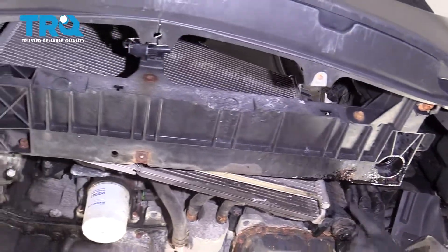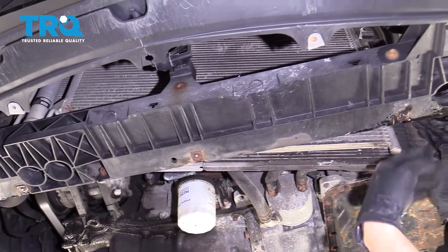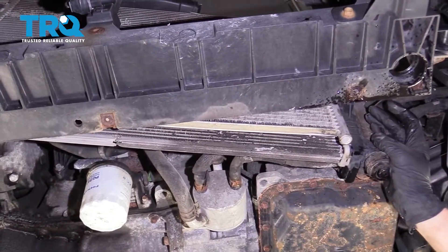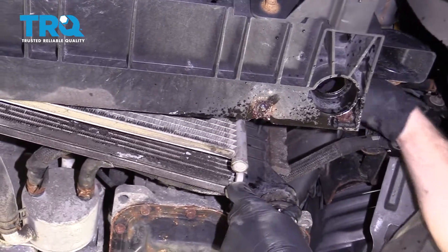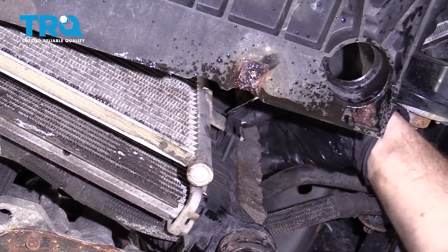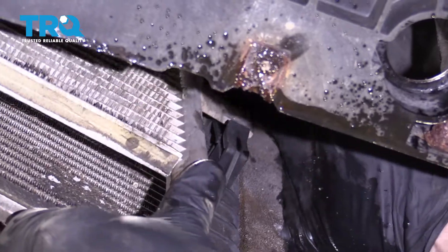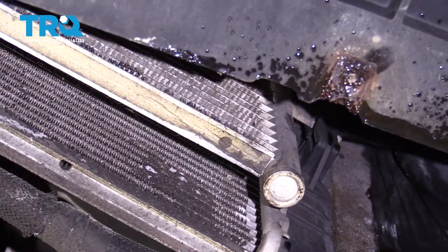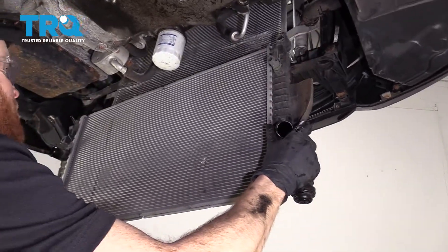Now we have to try to get the AC condenser off of here. Looking at this one, you can tell our AC condenser is in very poor condition, but this is just an instructional video to show how to do the radiator. Right up along this side you're going to see where the condenser fits inside a little hook — push up on the condenser and pull it right out. Do the same on both sides. Now let's go ahead and pull out the radiator.